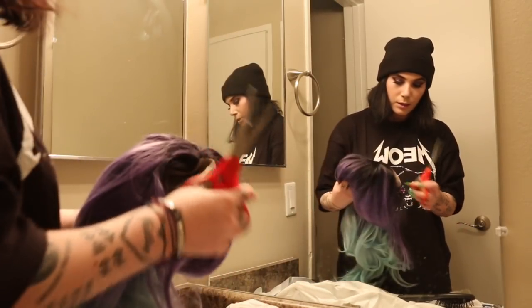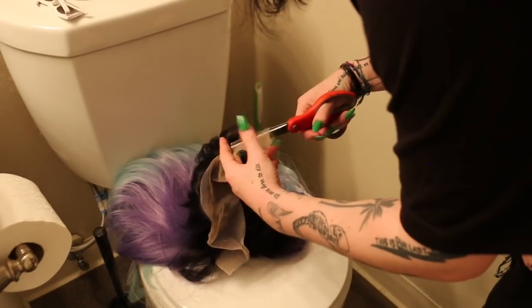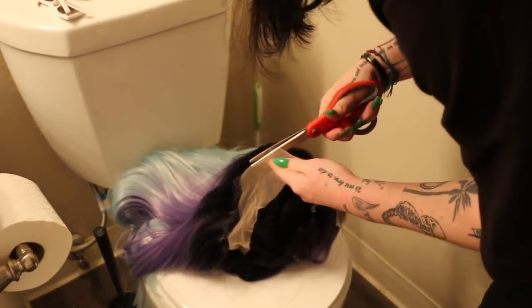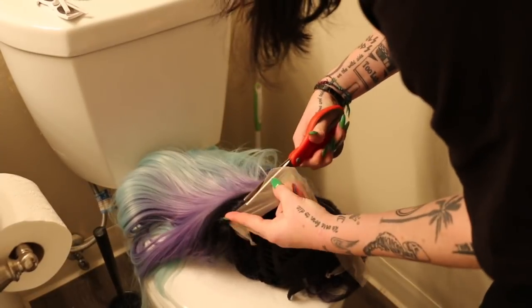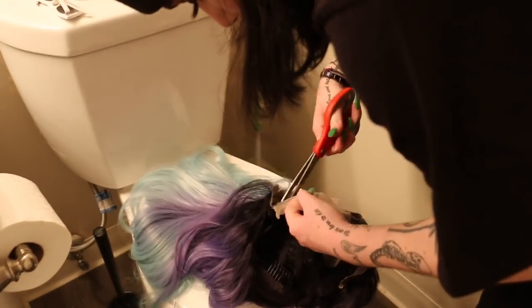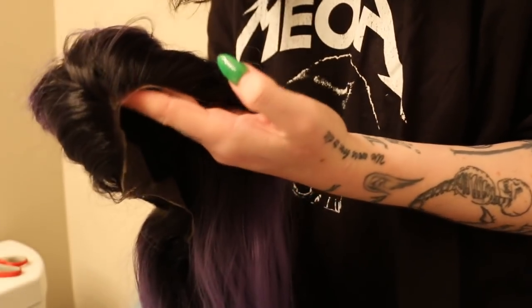So the first thing we need to do is cut the lace off. This is the front of the wig now that the lace has been cut off — you can still see a bit of the edge and I can always fix that later.